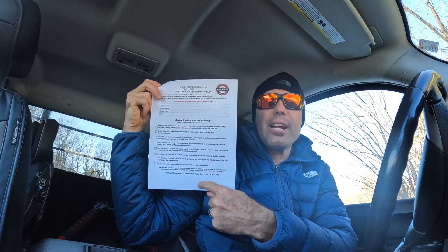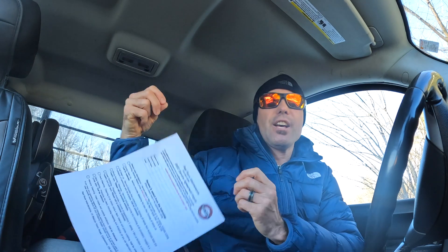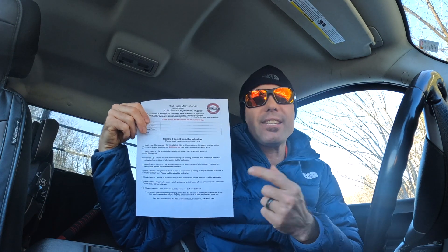Down below I've got all the services that I provide. For me I've got weekly lawn maintenance, spring cleanup, fall cleanup, shrub pruning and trimming, lawn fertilizer, deck cleaning, deck staining, and window cleaning — all the services I offer.